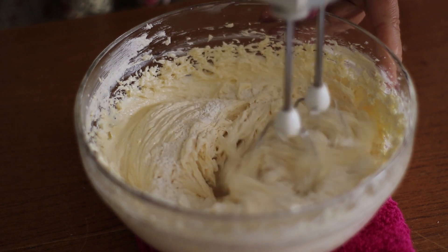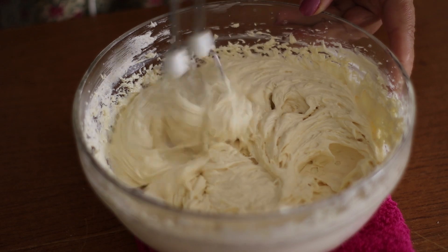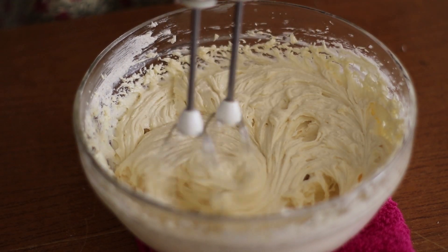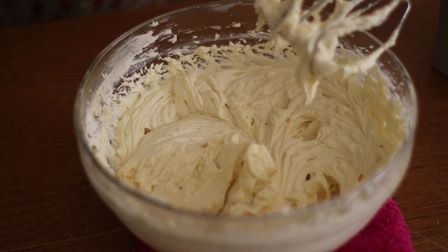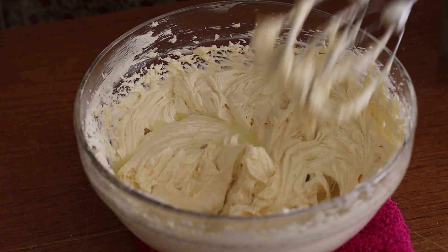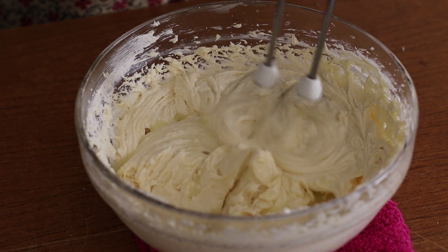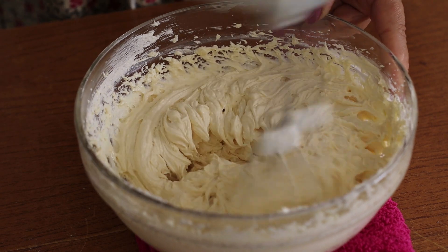I'm just going to mix it and mix it. I'm going to mix it in, 1 tablespoon at a time. I mix it in. I'm going to mix it in.